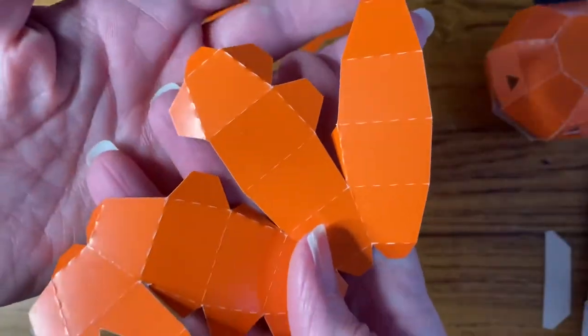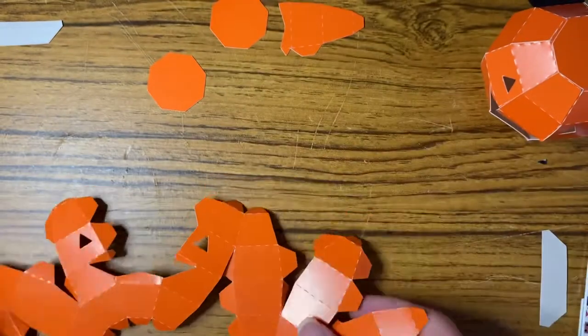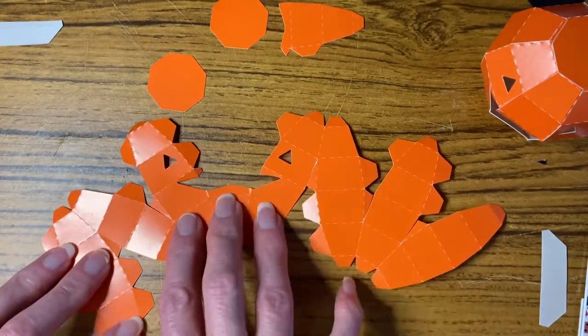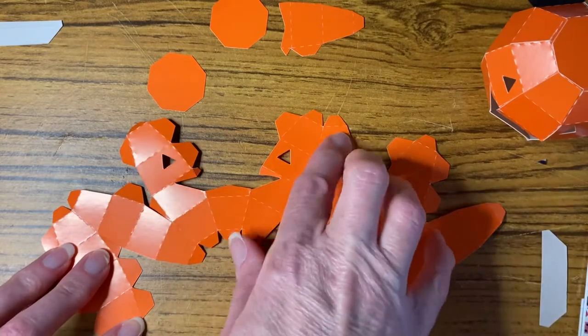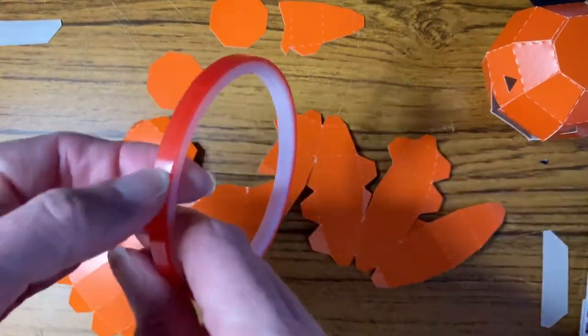Okay, so that's all the tabs folded. I'll be back in a minute — I'm just going to put on the double-sided red liner tape.